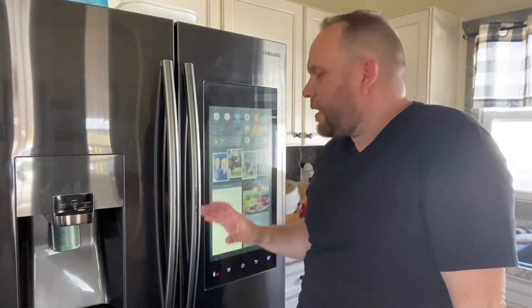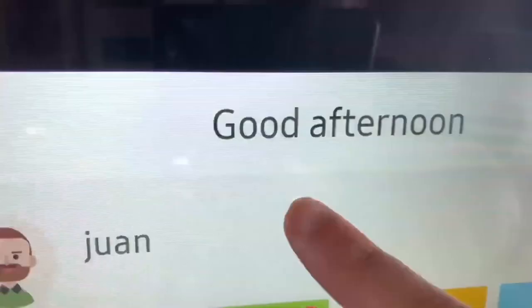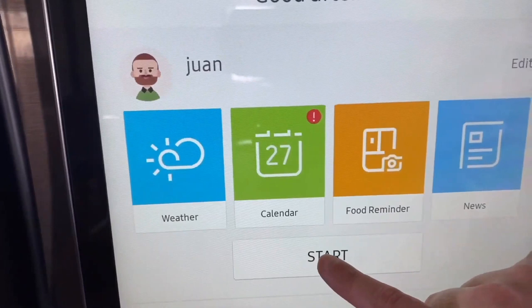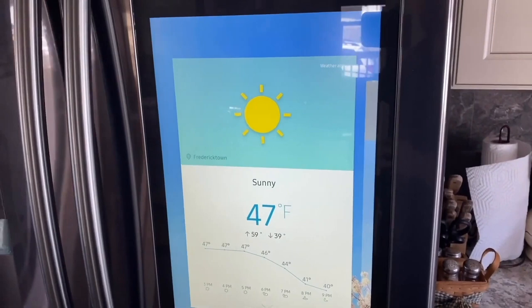Along with the basics like time and temperature, it has a feature called Morning Brief that can be customized to each person in your house. Here's the Morning Brief icon — when you tap on it, it's got me and my wife listed. You just hit Start and it begins talking.